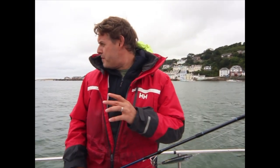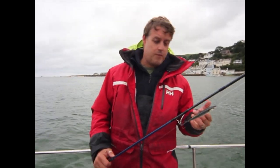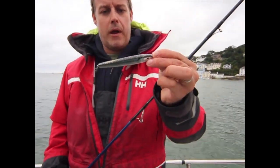Right, so now we've come a bit further down the estuary. It's nice and calm in here, as you can see, quite close to the shore. There's still bass here — loads of bass — but we're hitting them on the top. So I've just swapped over to a Savage Gear Pencil Prey; it's like a stick bait.